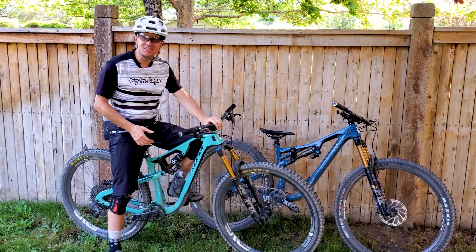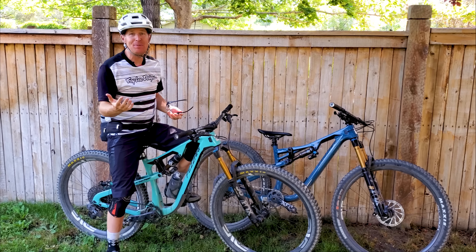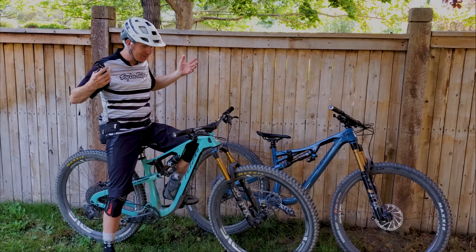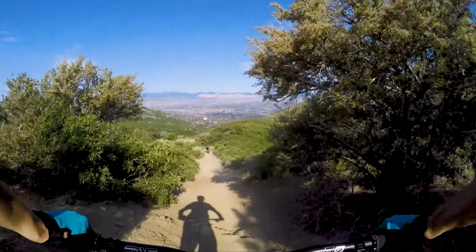Hey guys, I finally got the opportunity to ride the Fazari LaSalle Peak. It's been out for about a year and a half and I've had so many people reach out to me on Instagram and here on YouTube asking me to ride this bike. I've actually ridden it a couple times just here and there a little bit, but not like a full, good ride.